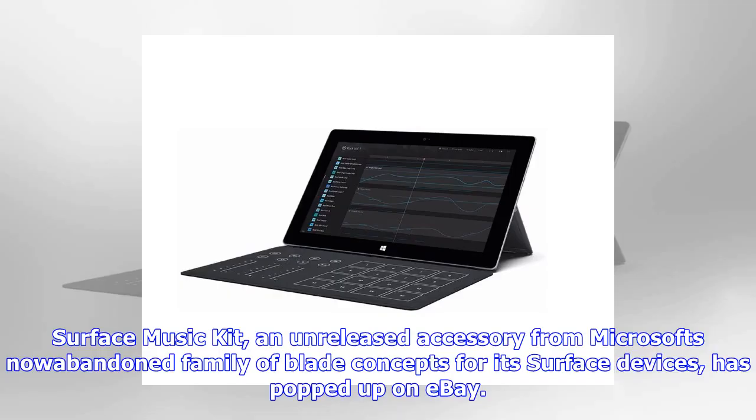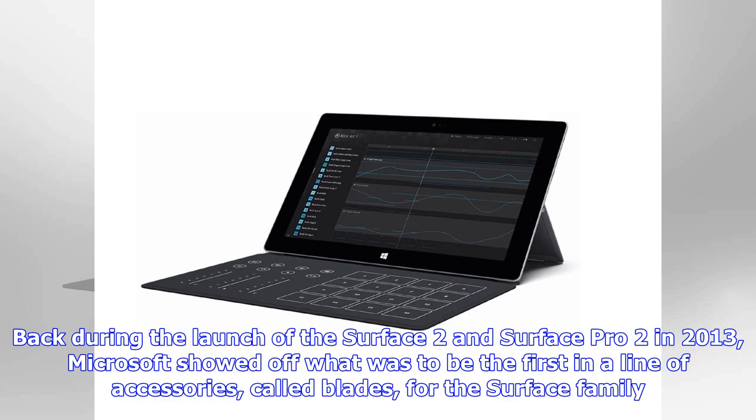Surface Music Kit, an unreleased accessory from Microsoft's now abandoned family of Blade concepts for its Surface devices, has popped up on eBay. Back during the launch of the Surface 2 and Surface Pro 2 in 2013, Microsoft showed off what was to be the first in a line of accessories called Blades for the Surface family. Called the Surface Music Kit, the Blade would take the spot of the keyboard on a Surface device and give access to touch sliders and buttons to help with music creation and remixes.